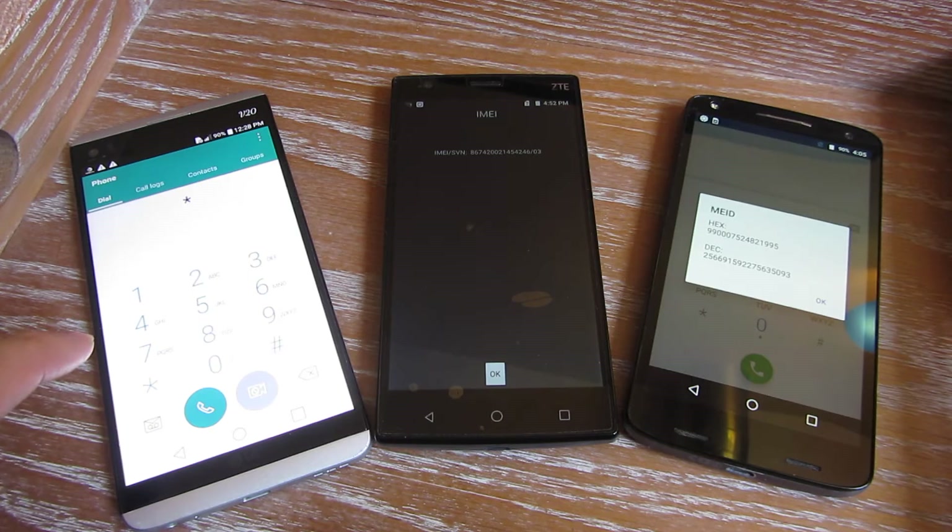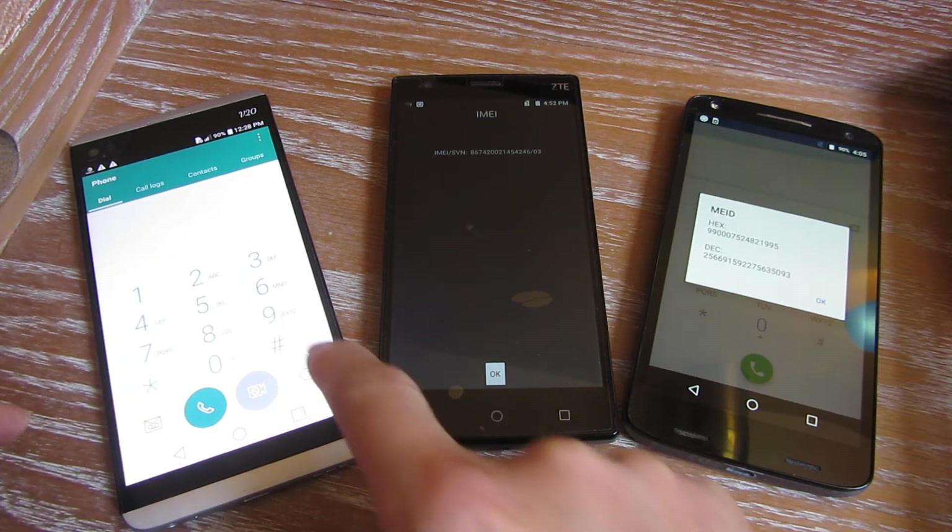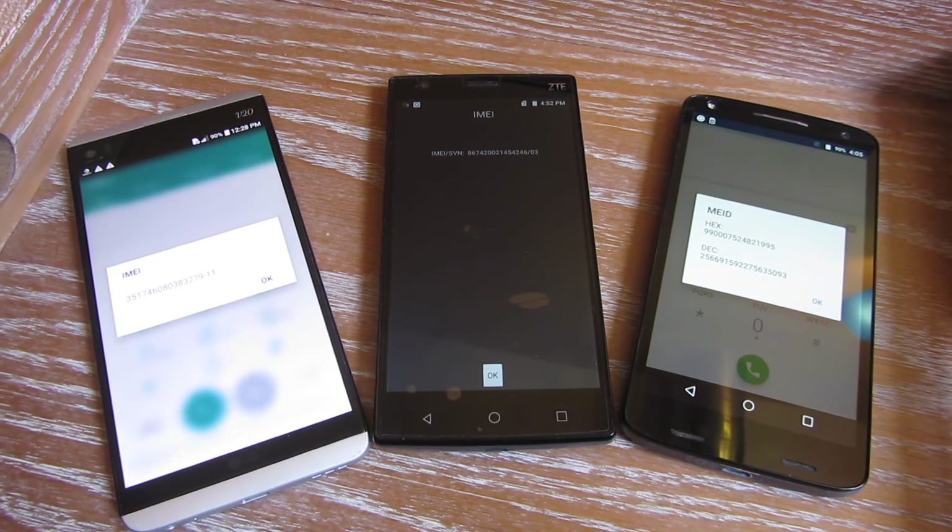And lastly, for this Android phone — star, pound, zero, six, pound. And the IMEI number comes up for that.